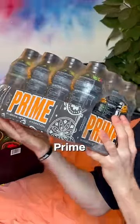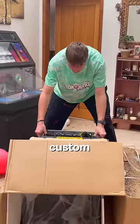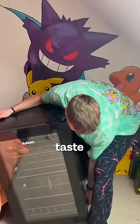So KSI recently sent me his new Prime flavour, so let's give it a try. But not yet, because Prime should always be drank cold. Therefore, I'm going to make a custom KSI Prime fridge, just so I can give this the ultimate taste.